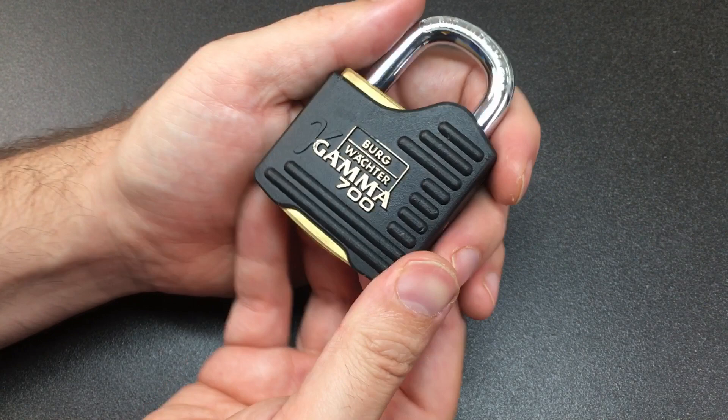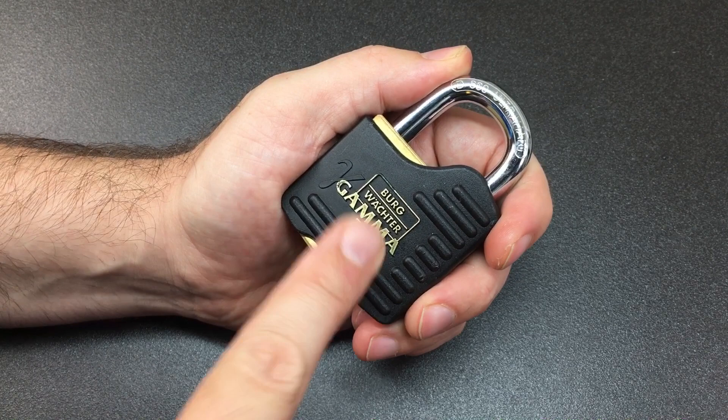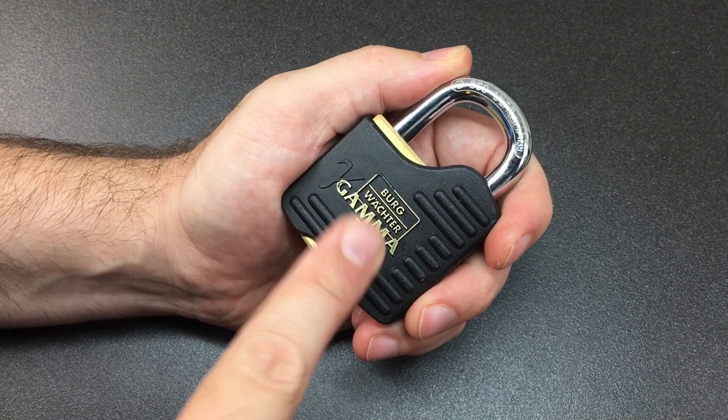Hope you liked that. I love this lock and I hope you did too. If you've got any comments about it, any techniques you've used on this lock, or if you've experienced this lock, let me know down below. I do read all your comments and reply to as many as I can. If you haven't subscribed, please consider subscribing, and I will see you all next time.